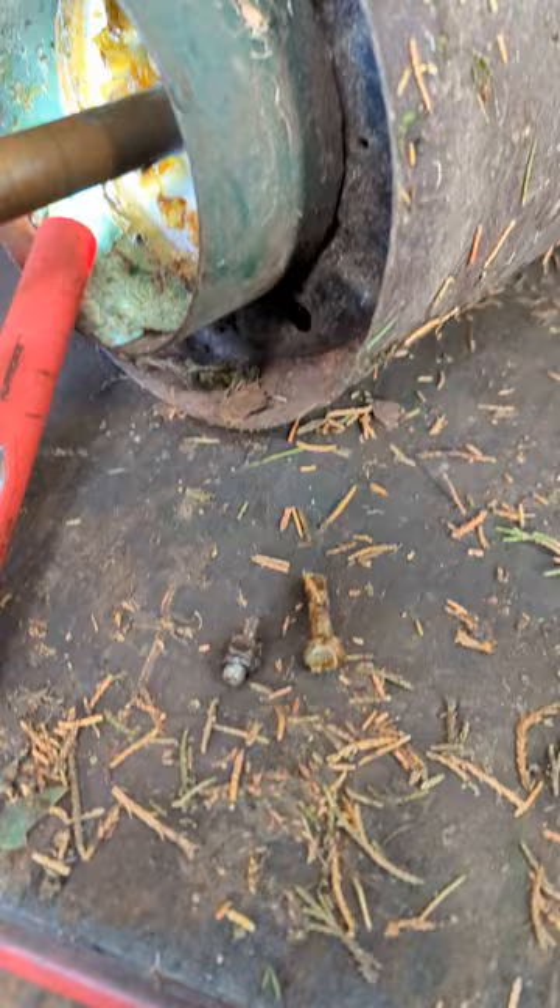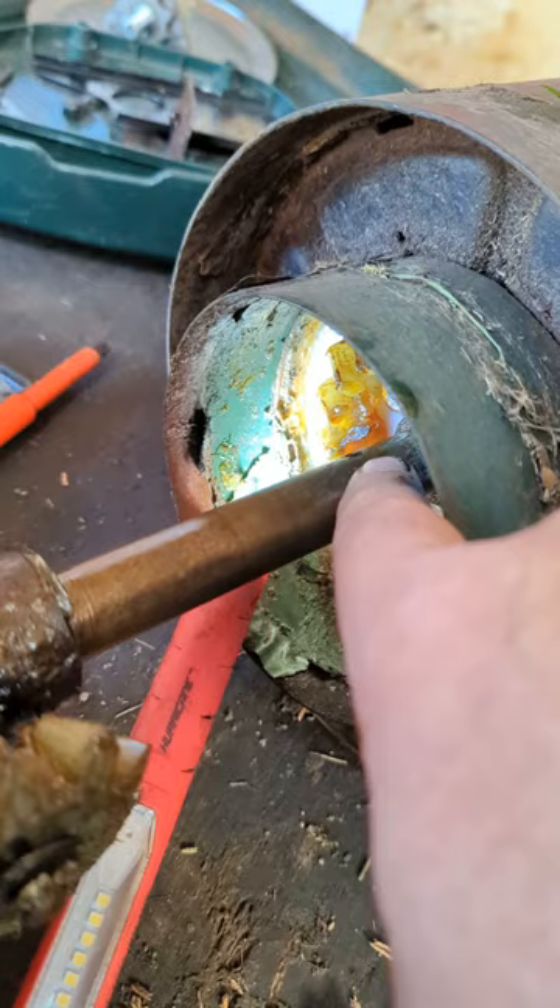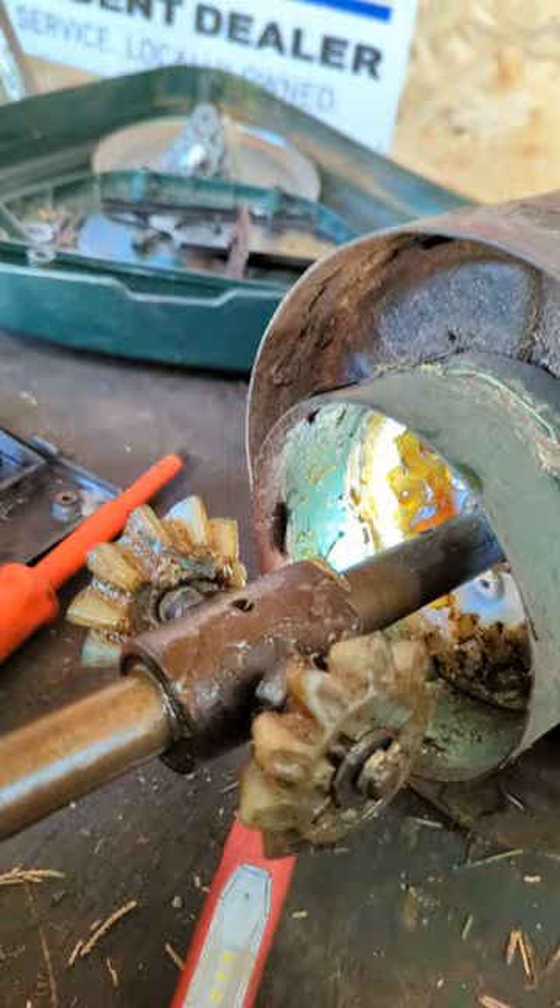Now that bolt there, what it does is it goes through this differential here — there's a hole just here — it goes all the way through, it does up, and this is the one that allows your gauge to drive. Without that, you'll have no drive at all. That shaft will just spin and it won't drive no gears. So make sure you take it apart, put a new bolt in, and you'll be golden.